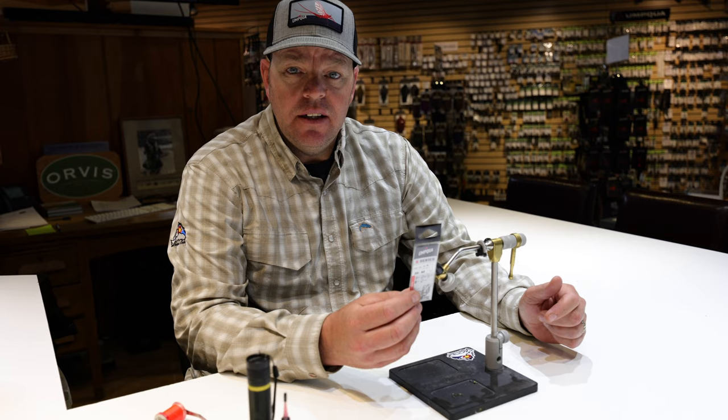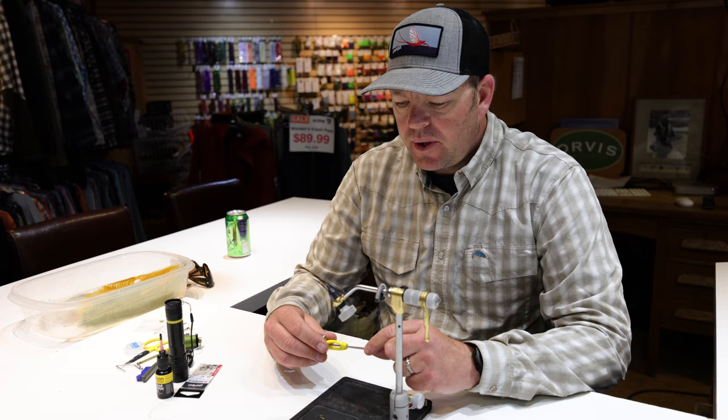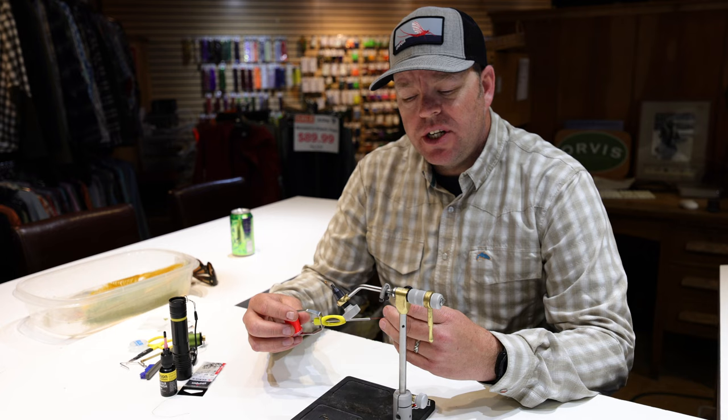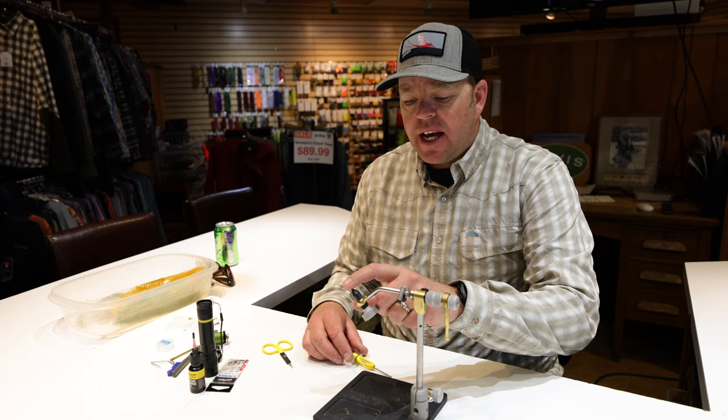I'm going to start with the jigged version of this fly, tied on the Umqua XT 500 jig hook. It's got a little micro barb, a really wide gape, bites very well, and gives me a lot of room to work when tying. I'm going to use this XT 500 with an Umqua Radiant tungsten bead. For this fly I'm going to use orange — we're tying the orange colorway — and I'll use fluorescent orange UTC 70 waxed thread.